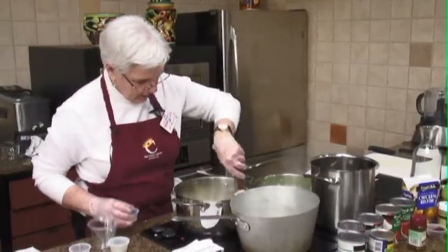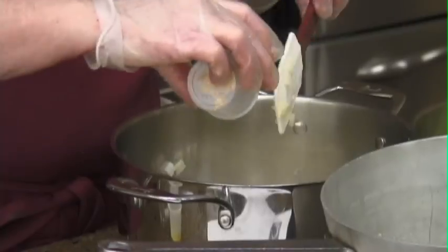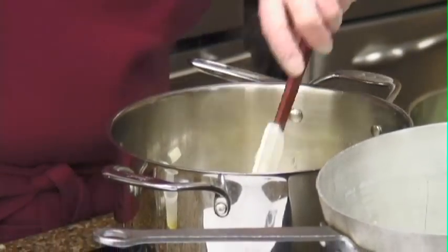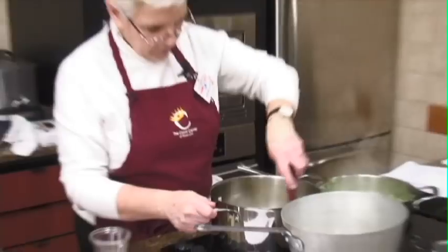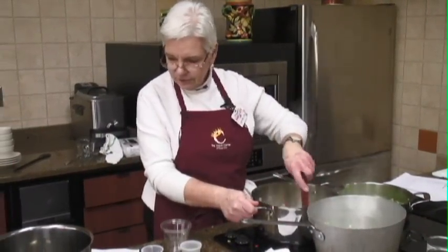We're going to go ahead and add the garlic to this. You want to be careful — I'm using the minced garlic from a jar and you don't want that to burn. We've got the onions nice and tender, they're starting to get golden, and our garlic looks good. So we will go ahead and add everything else.